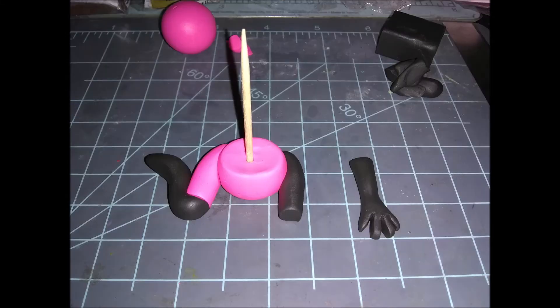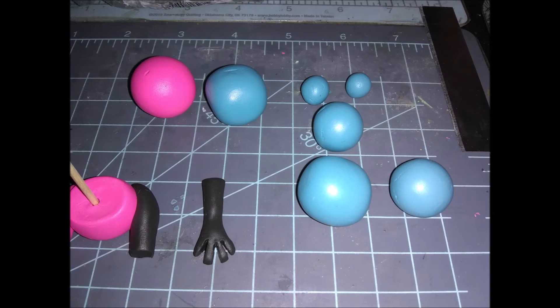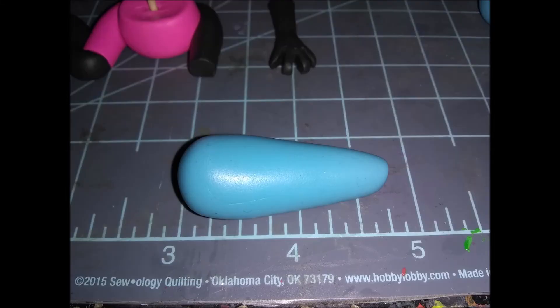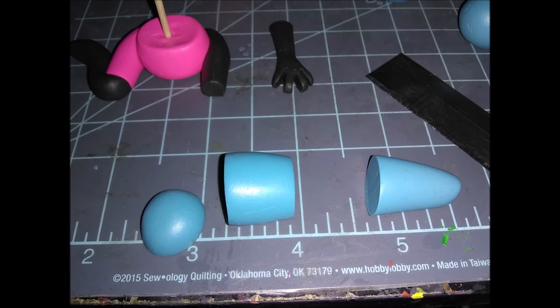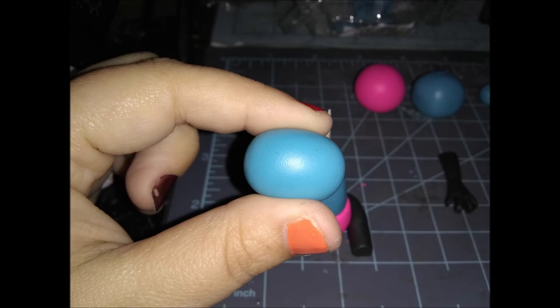Now you should have the arm assembled. Next, grab a toothpick and stick it inside the torso for structure. If it's too big you can cut it down, or leave it full length for now to see how big your sculpture will be. Then we're going on to the turquoise Premo blue — pre-roll all the balls you need. We're going to work on three of them for now. Start with the big one in the front, roll it into a teardrop shape, then cut off the top and the bottom, keeping only the middle piece, and stick it onto the body.